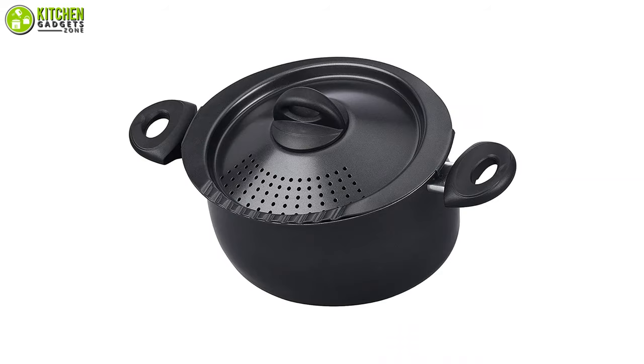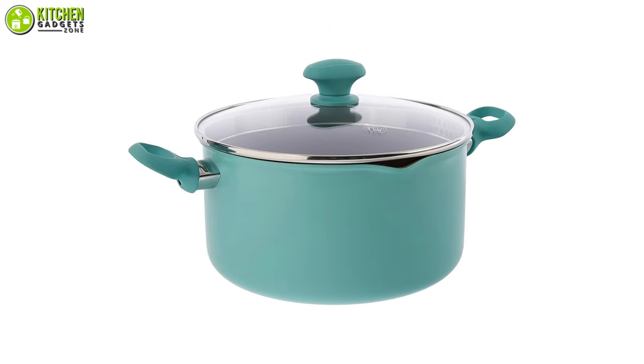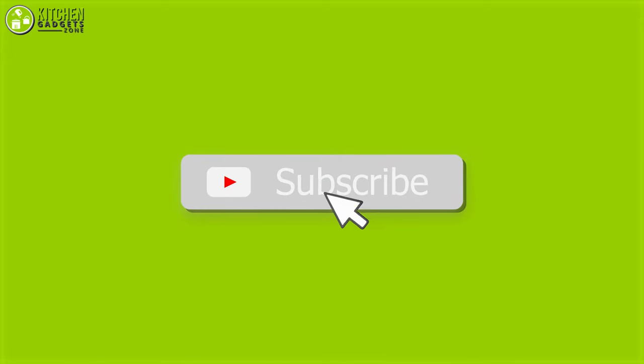That's all for this video about the five best multi-purpose pasta pots that you may want to look into right away. Thanks for watching. If you enjoyed our video and found it helpful, please like, comment, and share. Please subscribe to our channel for more videos like this.